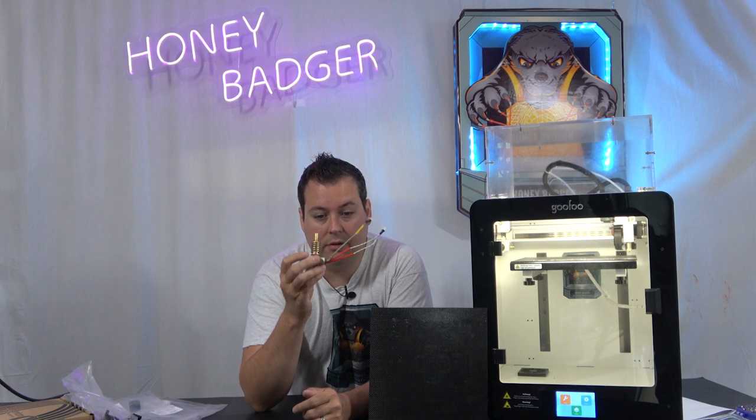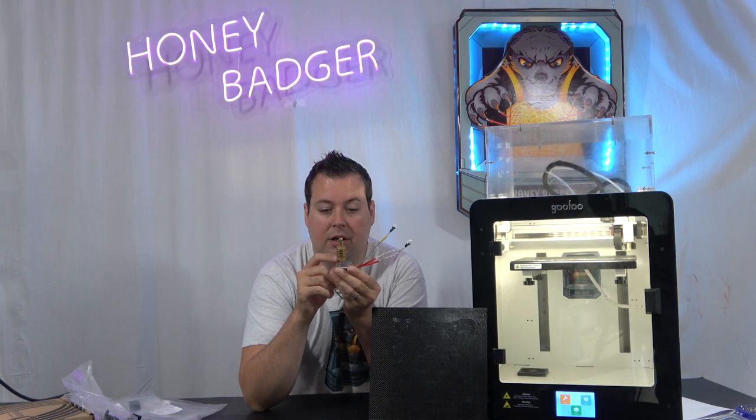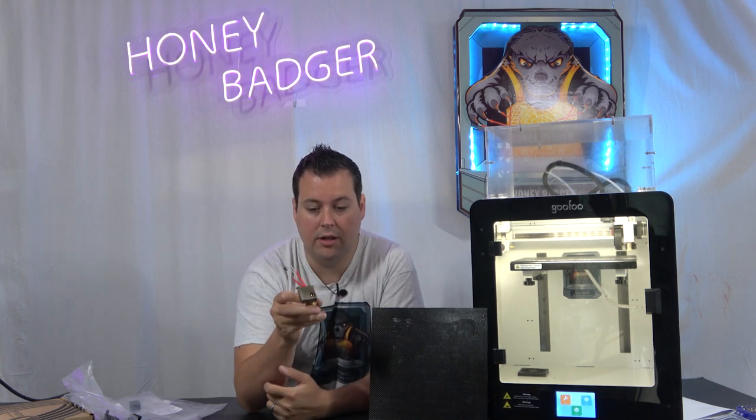I'm not really going to go through too much about how different this hot end is. The main thing is that it's machined out of solid brass, there's a copper throat, and there's a KTC thermistor rather than an NTC thermistor. The heating block is significantly larger, just because of the amount of heat that it has to generate.